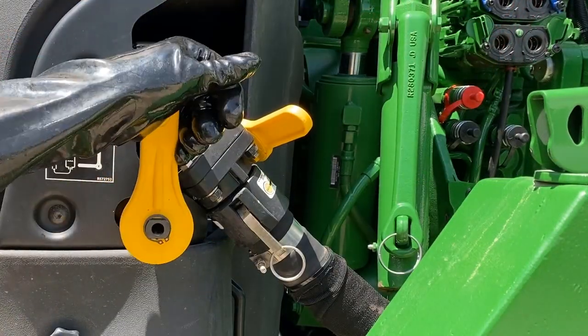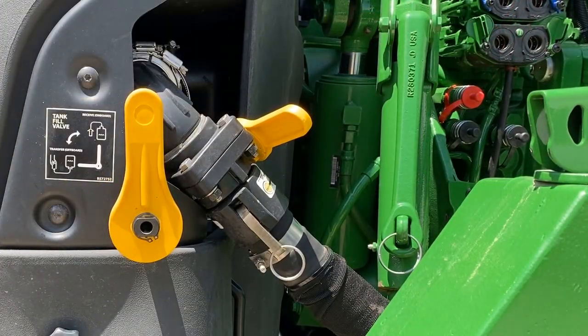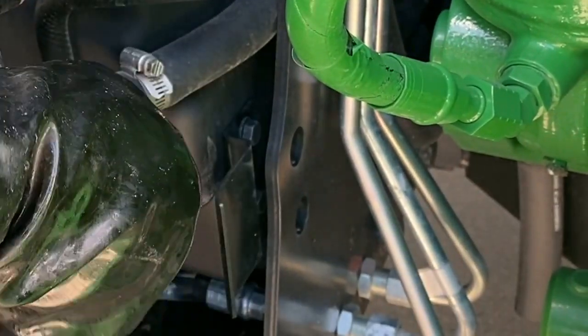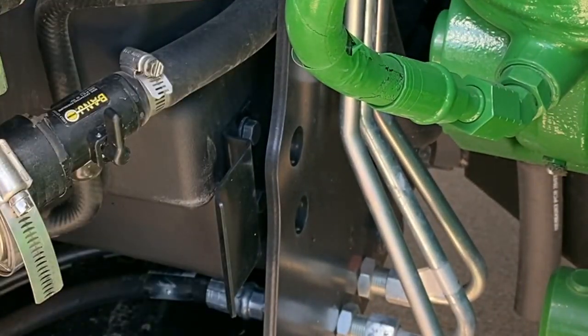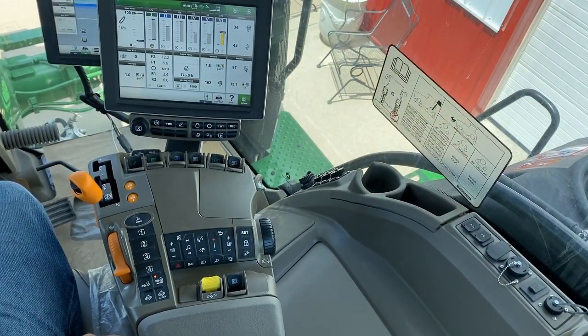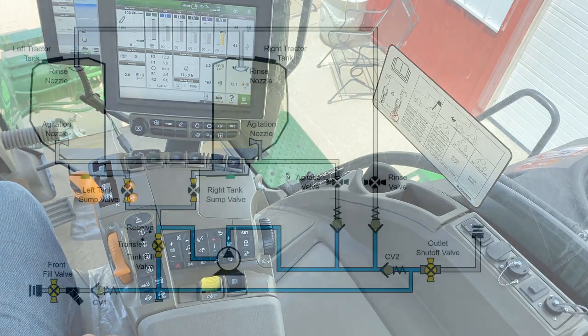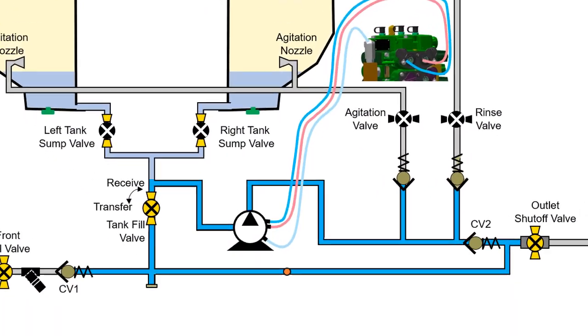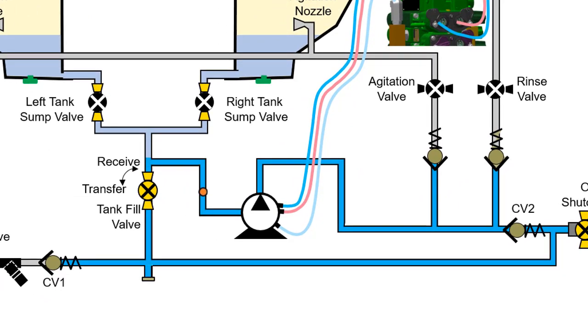Now place the fill valve into the receive position. Place both rinse and agitation valves into the closed position. Place the assigned SCV control lever into the retract position to run the pump. Run the pump again for a minimum of one minute to circulate the winterizer fluid throughout the remaining parts of the system.